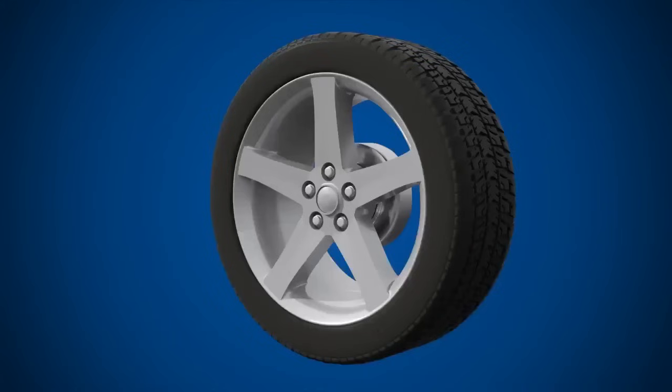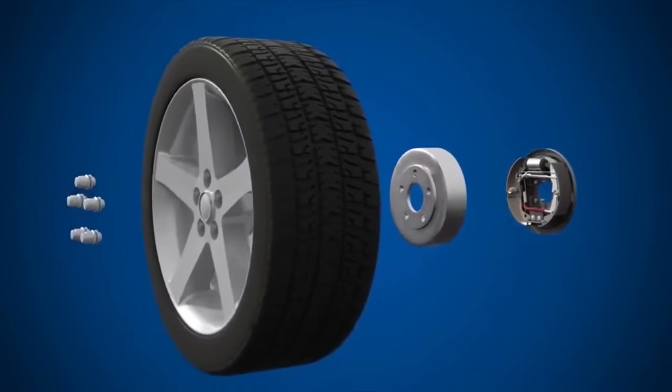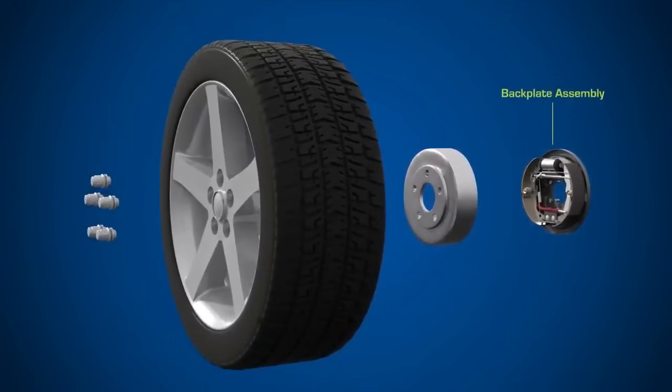Let's take a look at the components found in a typical drum brake system. We have the back plate assembly, the brake drum, the wheel and the wheel nuts.